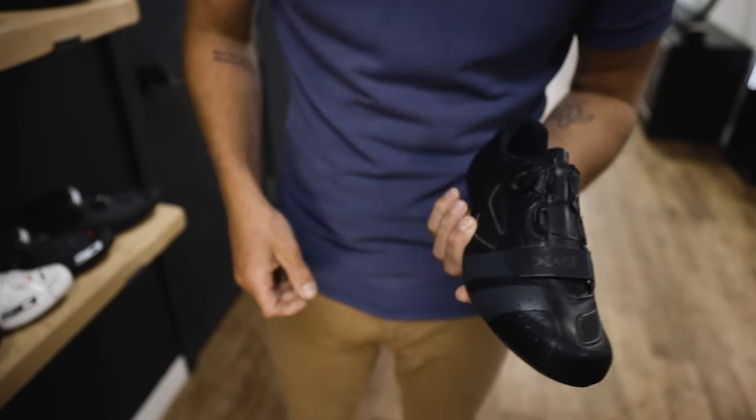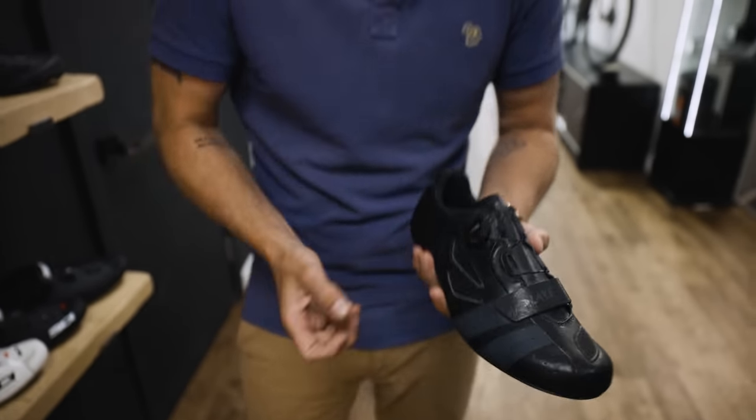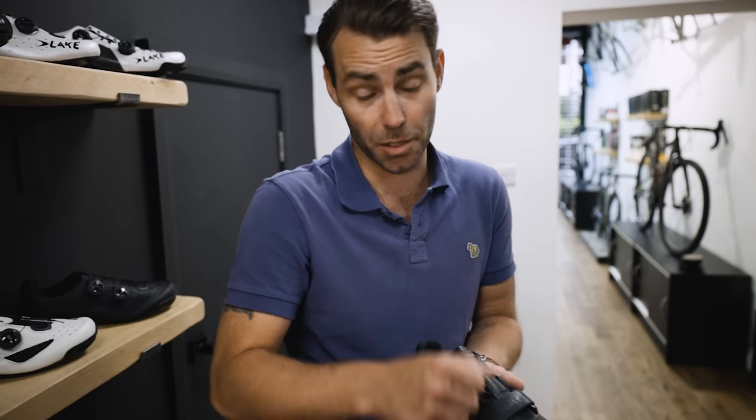Tip four: closure types. There's lace-up closure, which allows you to micro-adjust pressure evenly over the top of the foot — the difficulty being you can't adjust them on the fly. Then there's velcro closure, which belongs firmly in the 1980s in my opinion. It comes in two or three iterations — easy to get in and out of and adjustable on the fly, but it tends to create pressure points at the points where the straps are located.